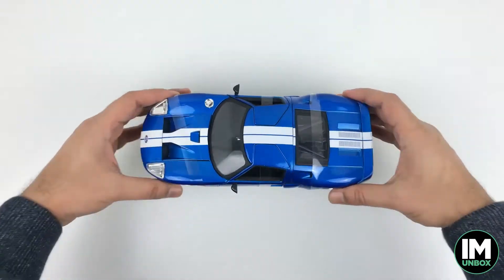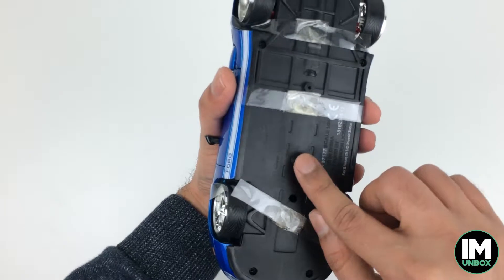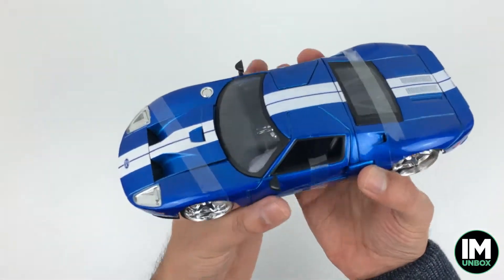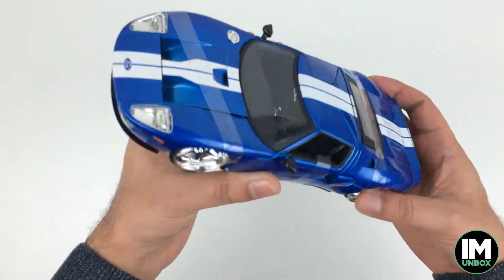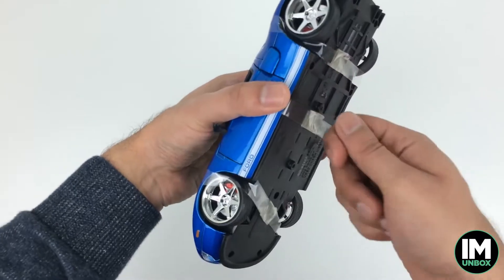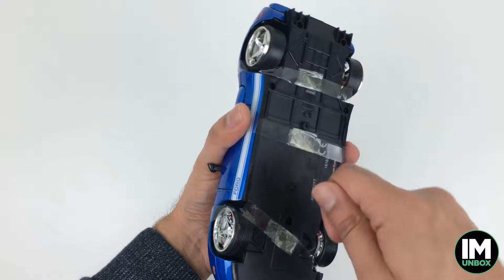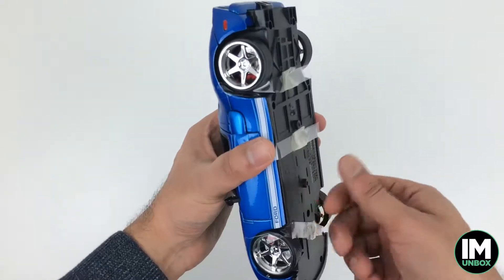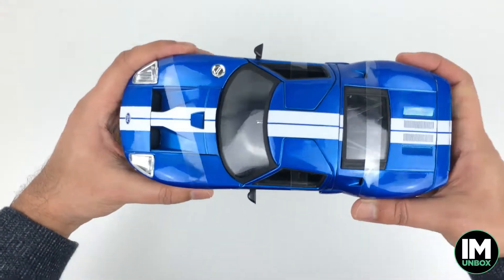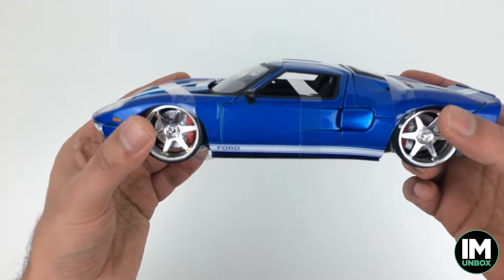Finally managed to get this one out of the packaging — those screws were a nightmare. I think because these cars are imported, the stores have to take them out to check there's nothing dodgy inside. Whoever opened one of the screws literally ruined the head — I had to physically take it out with a piece of plastic. But anyway, we finally managed it, so let's have a closer look.